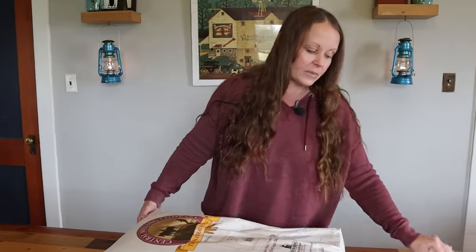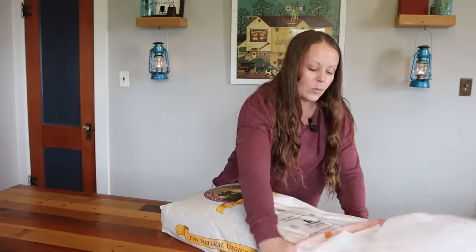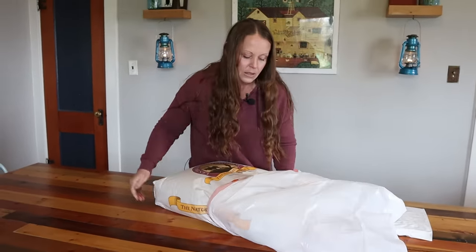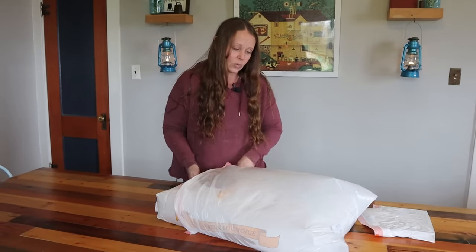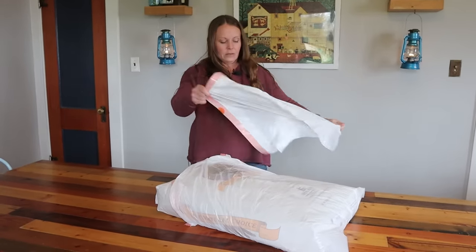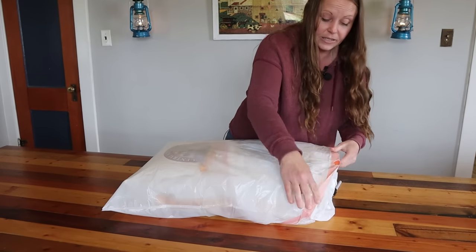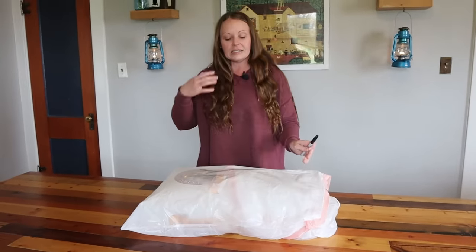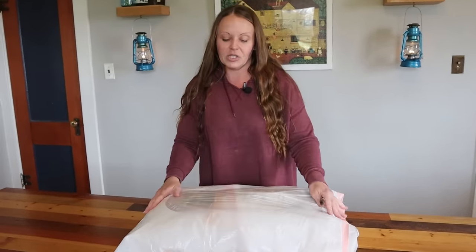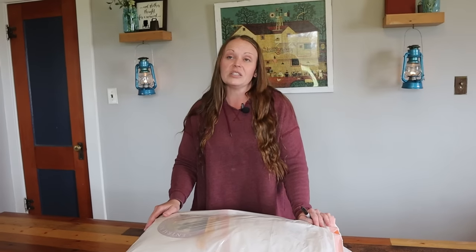I freeze mine in the 50-pound bag it comes in. I take two garbage bags — I put one over the bottom and one over the top, keeping the flour in its original packaging. The garbage bags protect against moisture that can sometimes occur in a deep freeze. You could wrap it in plastic wrap, but garbage bags are easiest for me and I can reuse them. I don't want anything to damage the flour I spent our hard-earned money on.